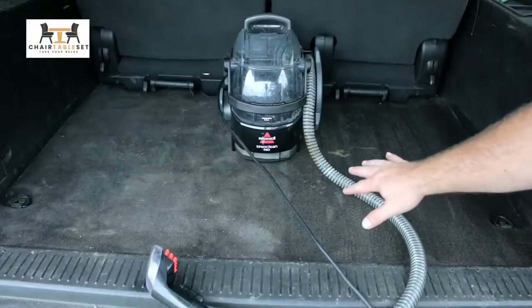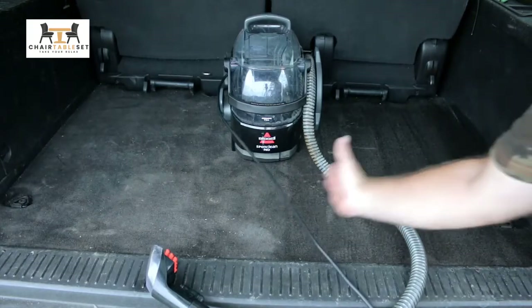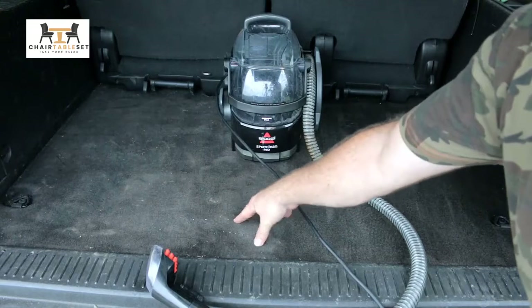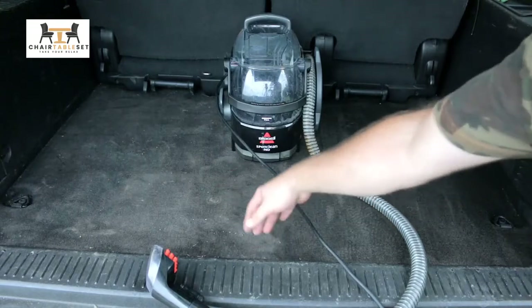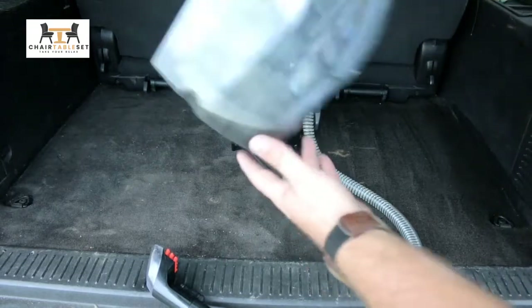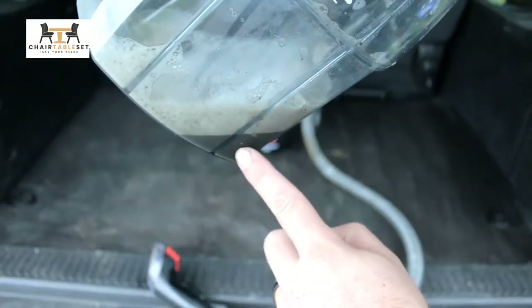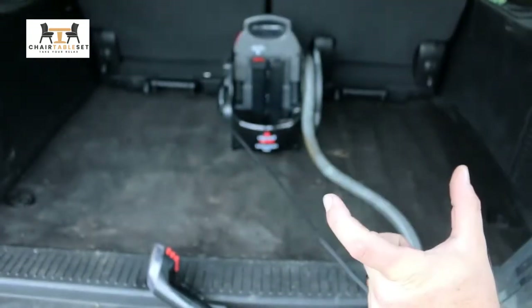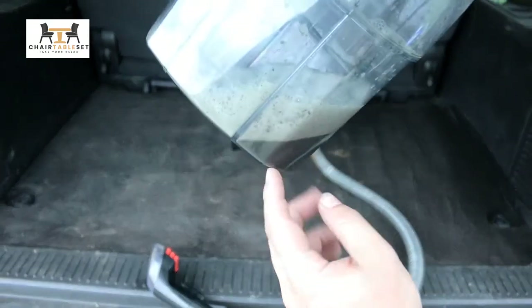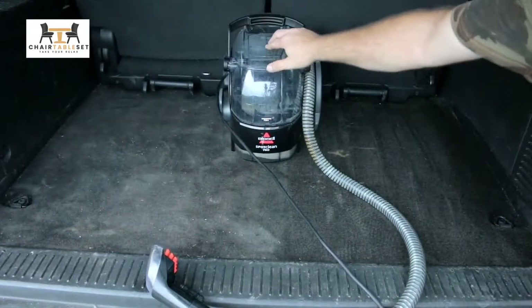All right, guys, here are the results. You can clearly see where we have lifted up all of the dirt from this side. Over here you can still see some of the dirt that is just still ingrained within our carpet in the back. This stuff just works extremely well. You can see here all of the nasty sludge — look how black that water is. That's what we just pulled out of this small section in the back of our Suburban. It really gives you a nice, deep clean.